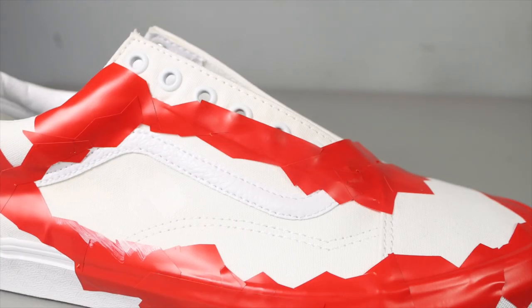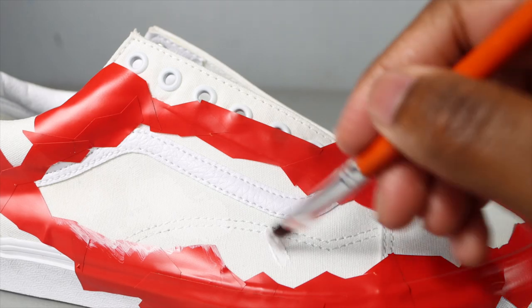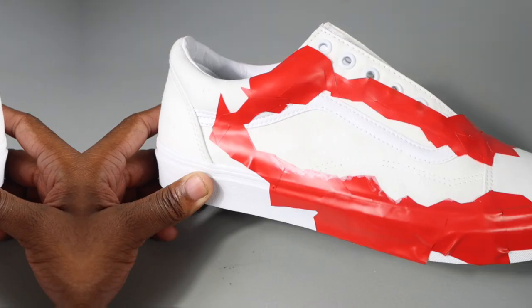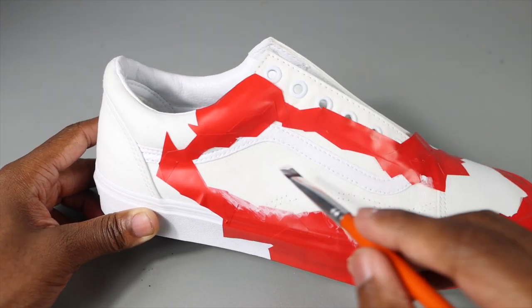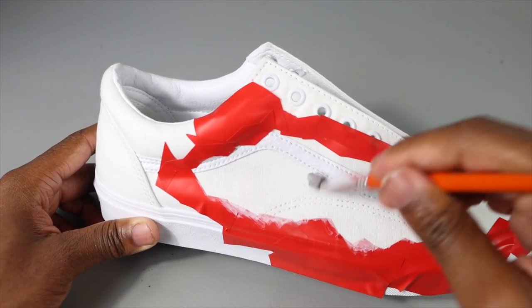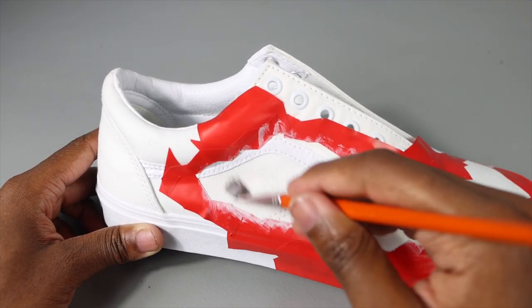What you see me doing right now is painting within the tape border white. Even though the shoe is already white, the reason I'm doing this is because when I paint over the top of it, I want the paint to go on smoothly. I also want this part to have a hard texture feel to it rather than a soft one.